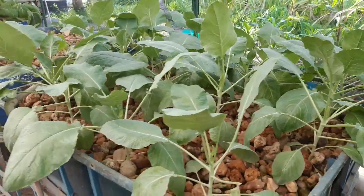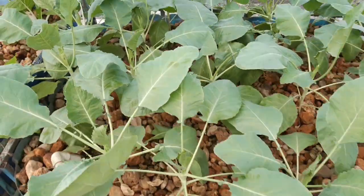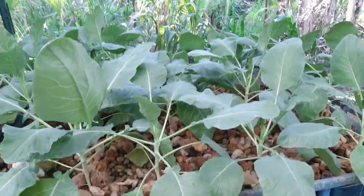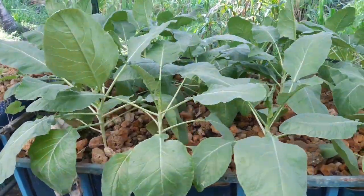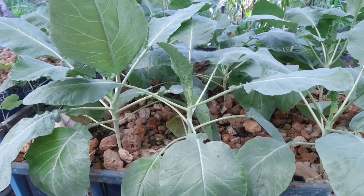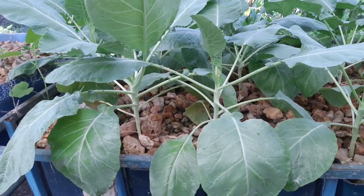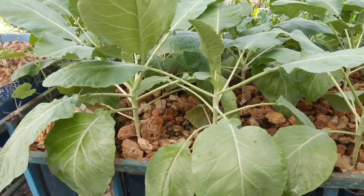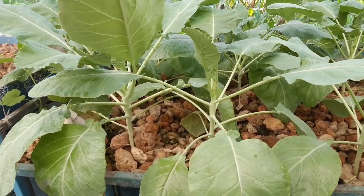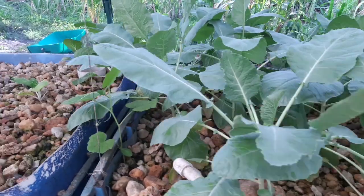Here we are at our media bed with our cauliflower plants. Let me give you all a good view of them — they're all looking really nice and healthy, coming along nicely. Now what I've noticed, in comparison to the ones in the raft bed which you'll see in a little while, is that for the same time planted these are a lot taller. I think those in the raft bed are at the end of the greenhouse so they get a lot more morning sun, and that direct sunlight is impacting their growth. These seem to be reaching for the light, but they still look quite healthy and we should get some good cauliflowers from them.